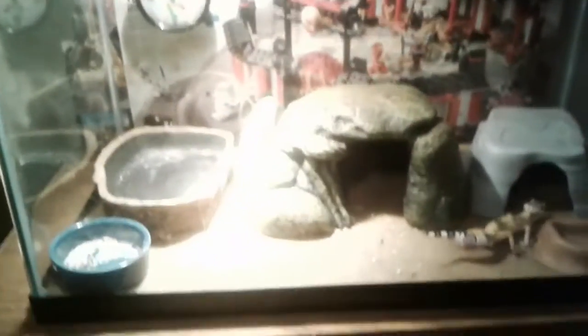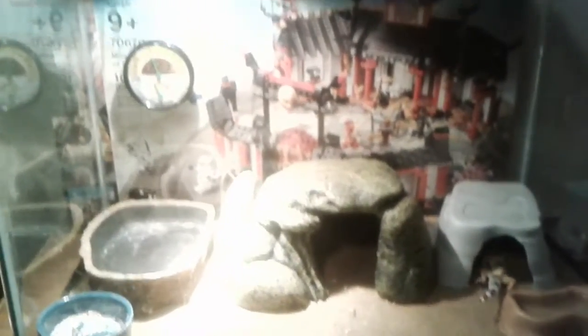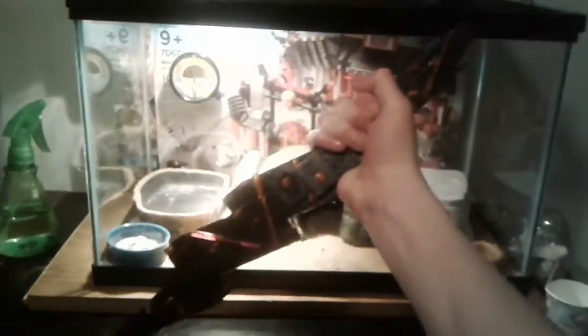I love watching The Flash, the TV show. It's like my favorite TV show, other than Ninjago. And I made a little mock from season 5. This might look familiar if anybody watches it — I made Cicada's Dagger.